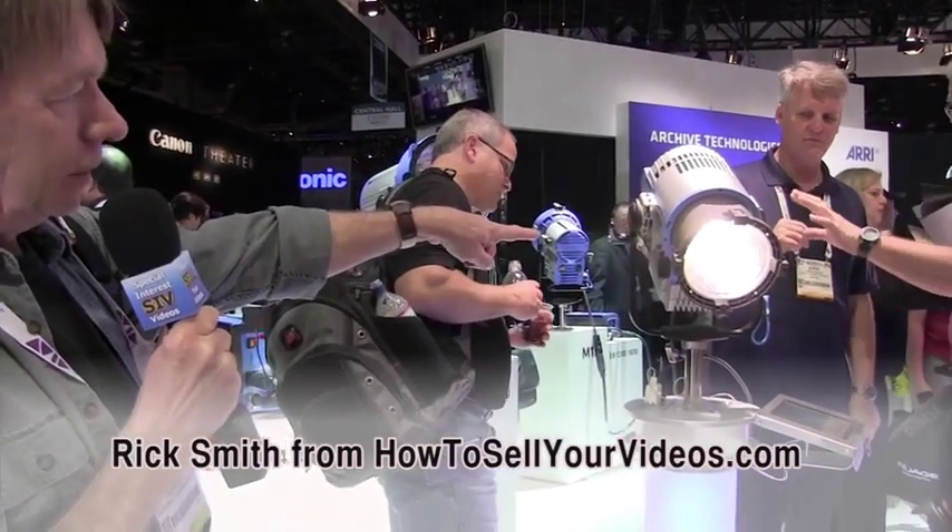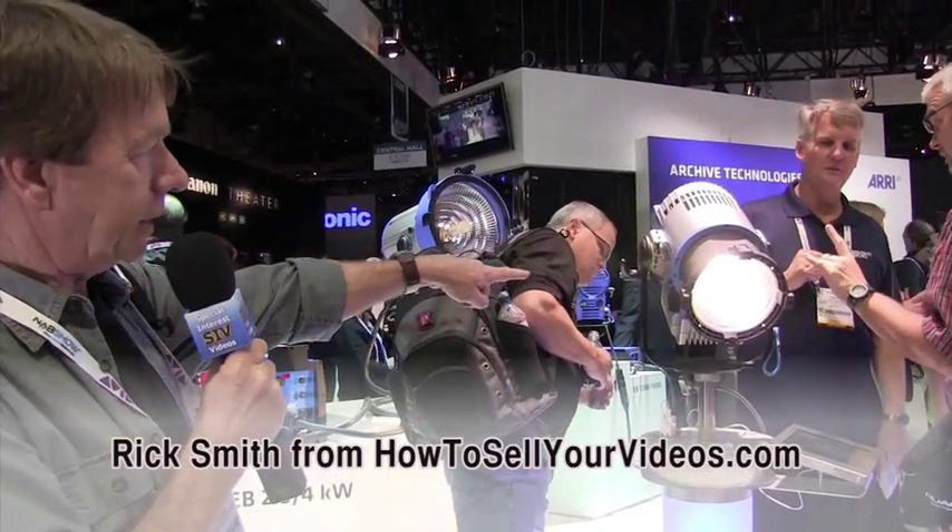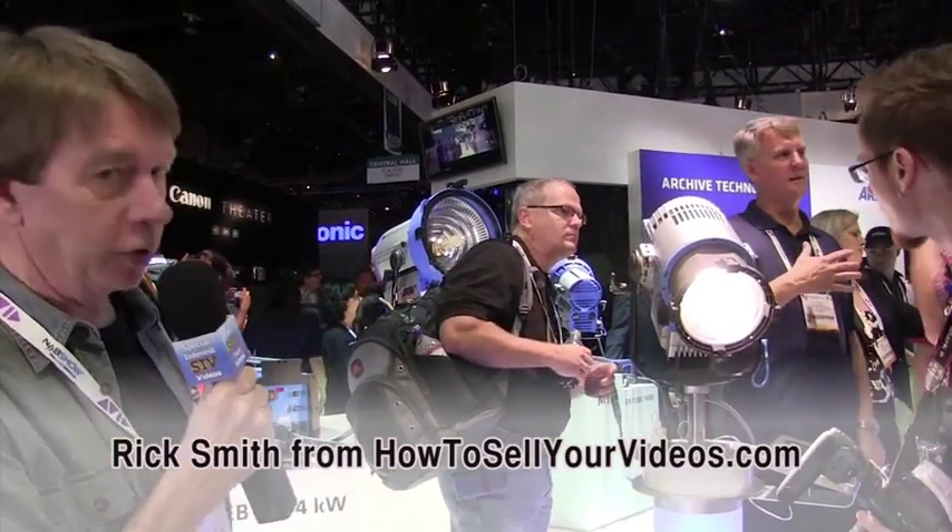Hi, I'm here at the Arri booth and they have the most interesting new Fresnel light here. These guys are playing with it and for a good reason.